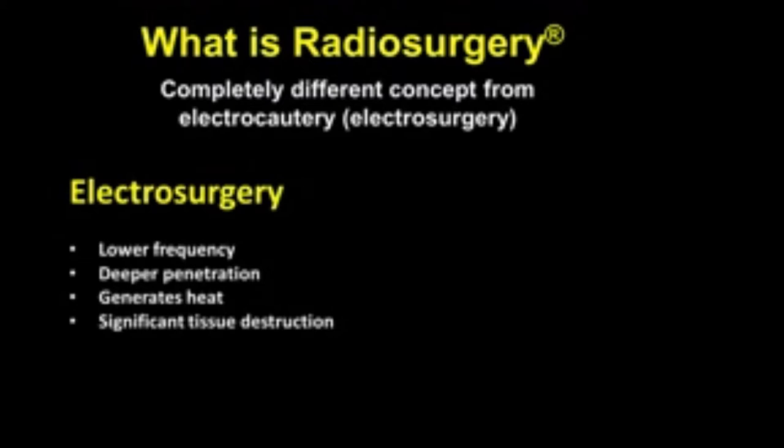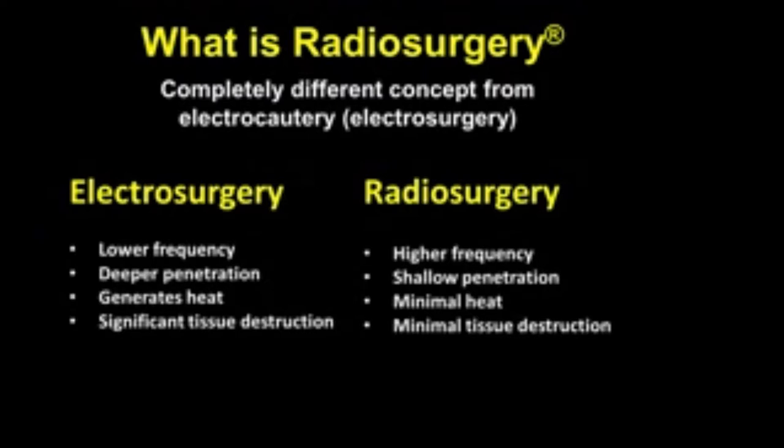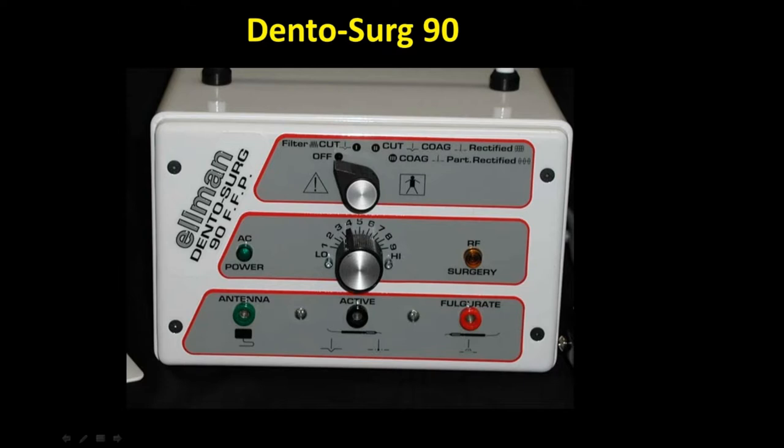Electrosurgery uses a lower frequency, therefore you have deeper penetration, generates significant heat, and therefore significant tissue destruction. Radiosurgery, on the other hand, creates more of a laser-like wound and heals more like a laser wound. The biggest thing I like about it is you have greater tactile sense and control than you have with a laser. Radiosurgery has a higher frequency, shallower penetration, minimal heat, minimal tissue destruction, and heals like a laser wound.